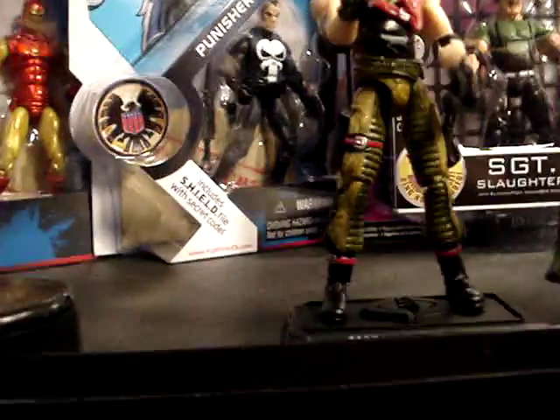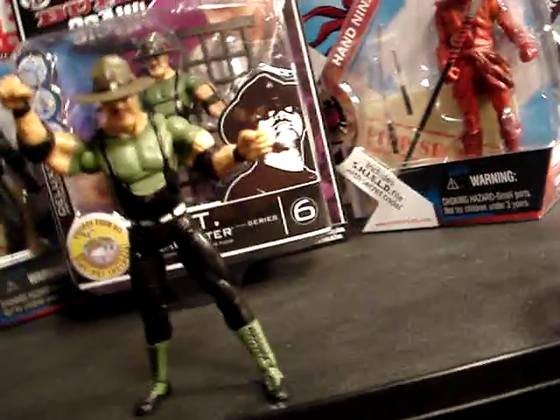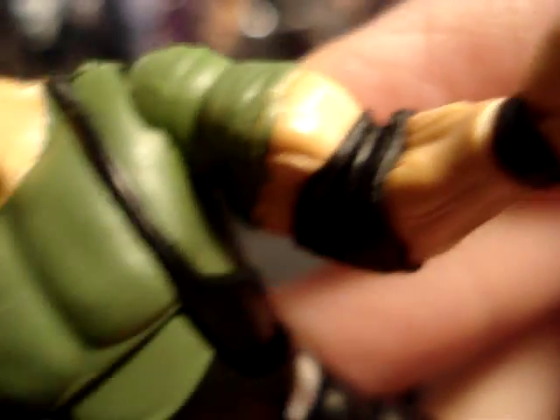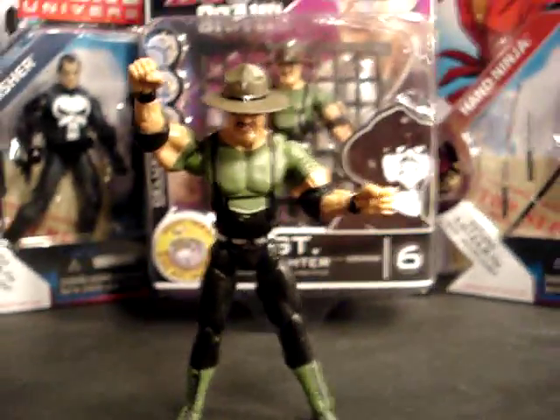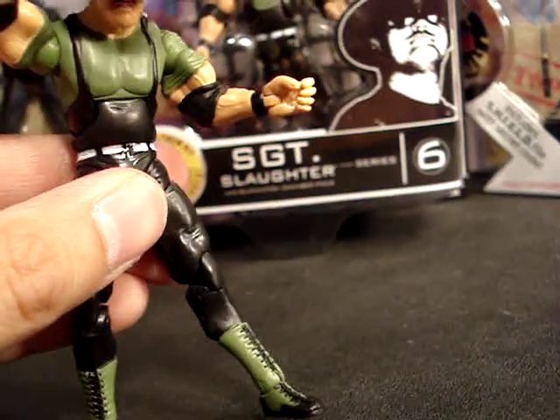I'm going to make a Sergeant Slaughter name stand, and when I do that I'll make another video for it. Now, they've got these little swivel joints — like the X-Men Origins Marvel Universe figures — by the biceps and the hips. He's pretty poseable; you can get him in a lot of crazy poses. He's got the bending waist joint.